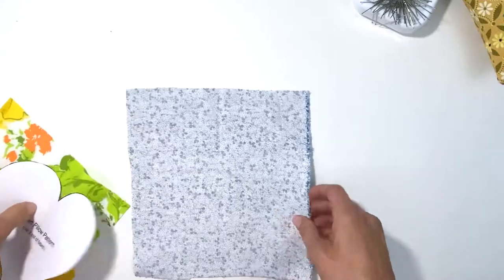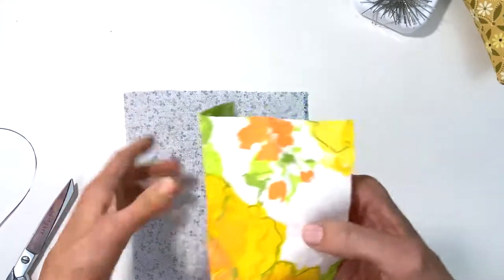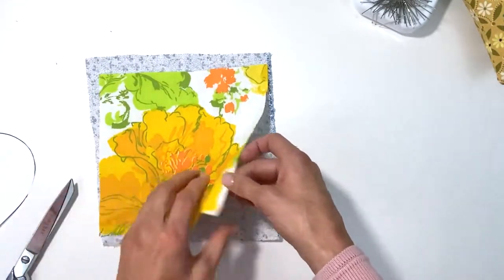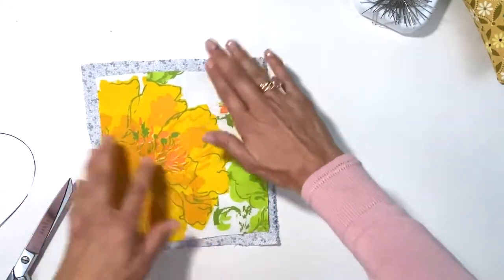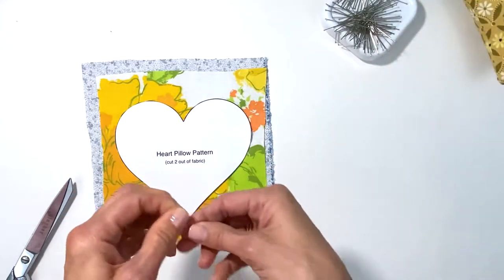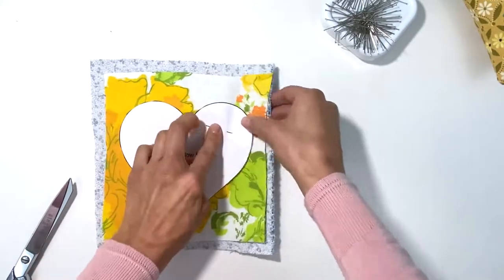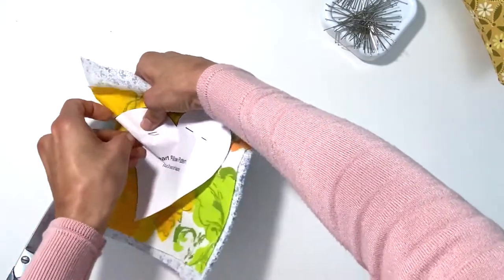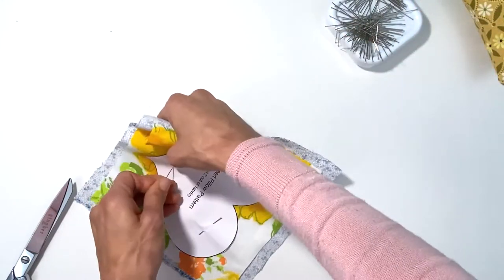This time I am going to trace the fabric, so I'm gonna choose the lighter fabric. They're both light and you can't really tell which one is the wrong or right side — when that happens you just got to go with your gut. I'm gonna place the heart right on top and before I trace I am going to pin. You should always pin even though you're thinking you'll just hold it down — if it shifts you're going to have a crooked, not so neat project.